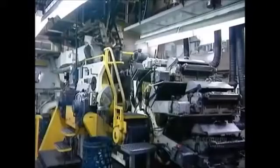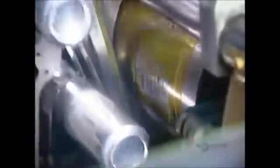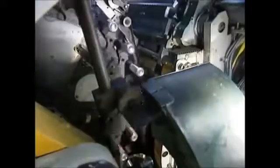The cans are now ready to be printed. This rotation printing system can apply up to five colors one at a time. The machine then applies a layer of varnish to protect the ink. This is what the print and varnish process looks like in slow motion. And here's the actual speed: 1,800 cans per minute.